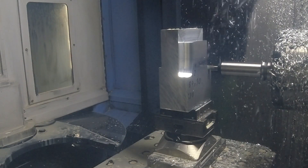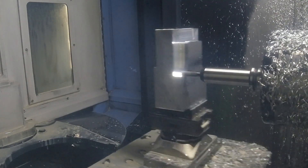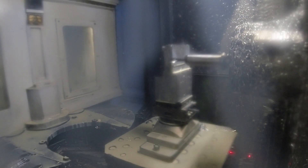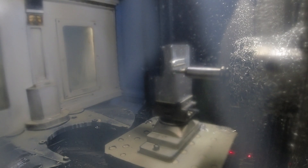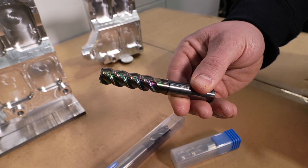We start out by roughing the top section, then we finish the top of the part, and we move on and rough the lower section, and then finish the lower section. We do this to combat any sort of chatter issues that may occur, but the vice has performed faultlessly. We're using a circular line end mill from Serratisit to do most of the bulk of the work — a lot of material removal and a lot of finishing cuts.